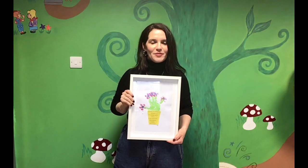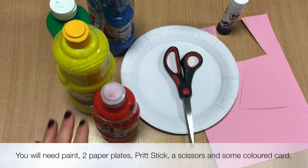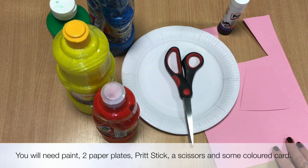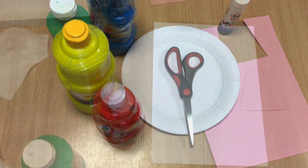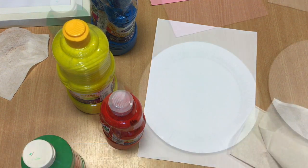I'm going to bring you a little closer and show you how to get started. To make this craft you'll need some coloured paints, two paper plates, a scissors, some coloured card and some print stick. You'll need a plain white sheet for the painting and some tissues or wipes would be handy.